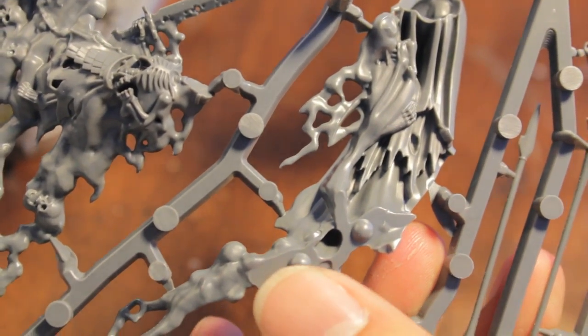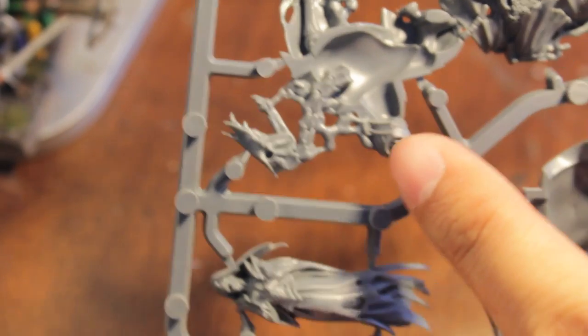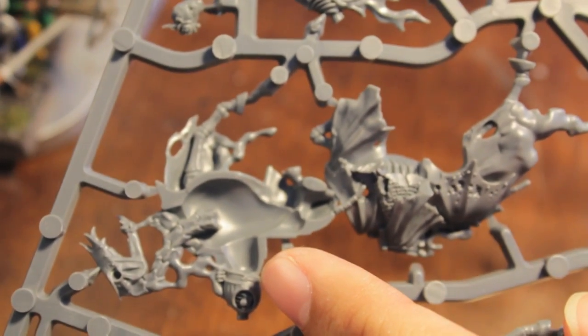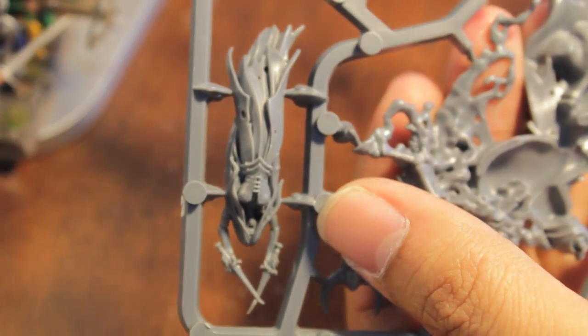Here is the piece that connects to the base, and these slot into each other. Obviously when painting these I will be doing them in sub-assemblies. This piece, I believe, goes on the back. Here you have some more ethereal horsemen. Here's a scary-looking banshee that reminds me of my ex-girlfriend. And here is another one. Let's turn it over, shall we?